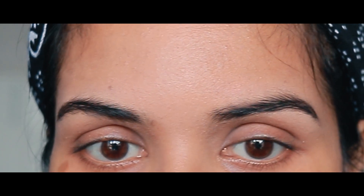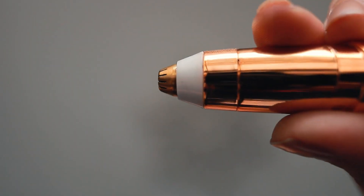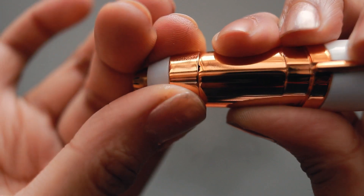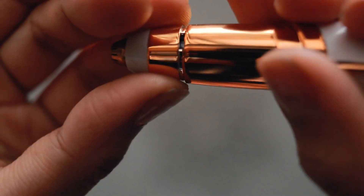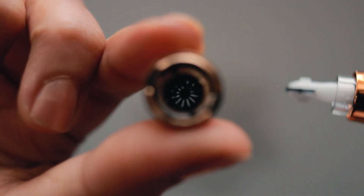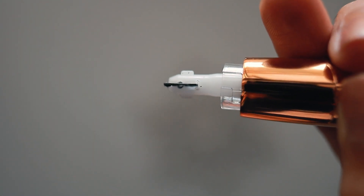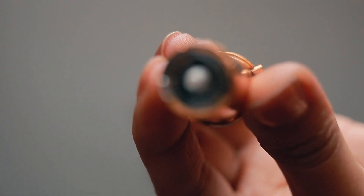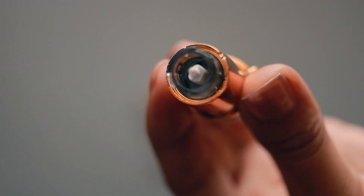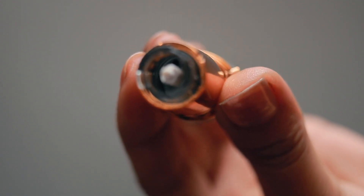The best part is that there's no pain at all, unlike threading which is quite painful. To clean this trimmer, you simply twist the top part of the blade and pull it out — the blade easily comes out. You have to dry clean it; you don't have to wash it in water, although you technically can. Then put it back and store it in the pouch.